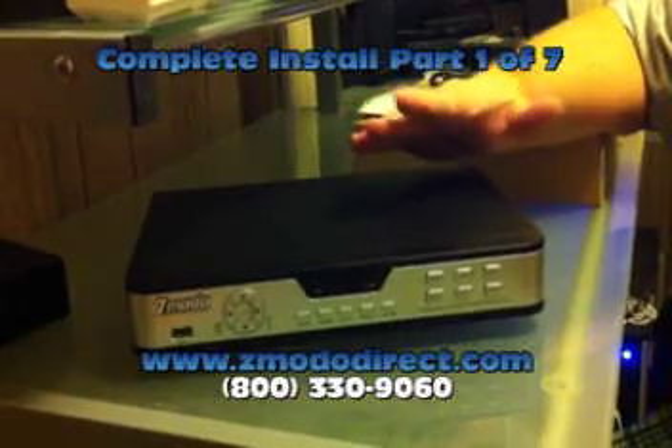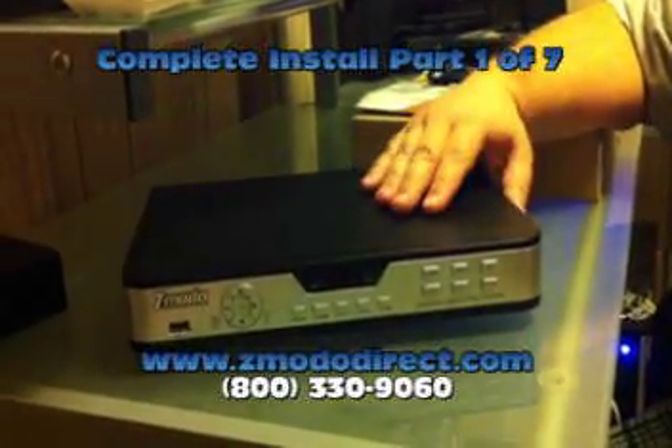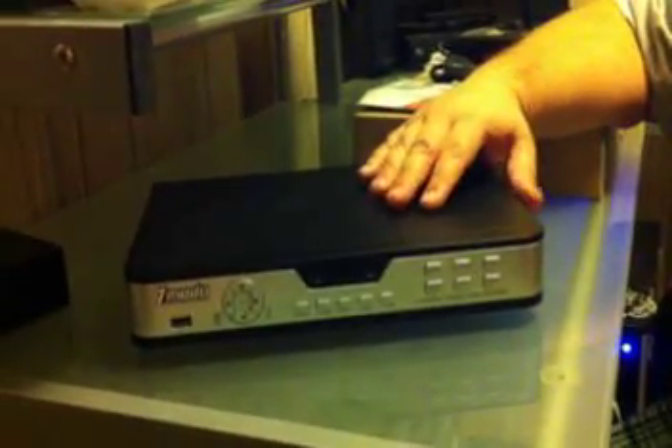I'm going to show you how to do the remote access, how to configure a hard drive, and basically everything these systems have to offer.